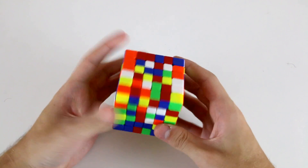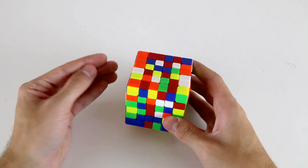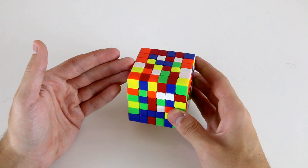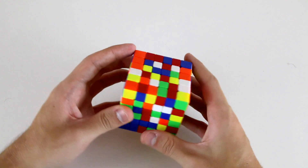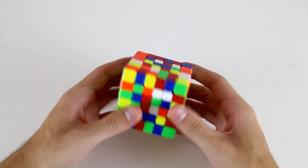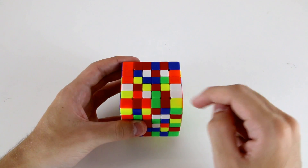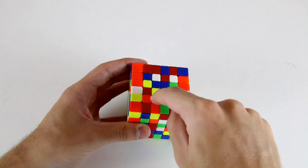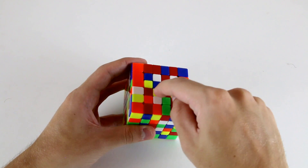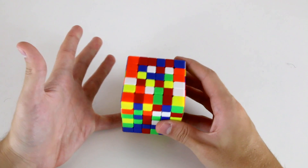Now we have a scrambled cube and it's time to start solving it. As mentioned, it's important that you know how to solve a 5x5 cube before tackling a 6x6 because we'll essentially be applying the same intuitive center building techniques. Because of the additional complexity and more types of pieces on a 6x6, there are multiple different ways to solve individual centers. However in this beginner's tutorial, essentially what I'm going to be teaching you is building 1x4 bars to create our center pieces.